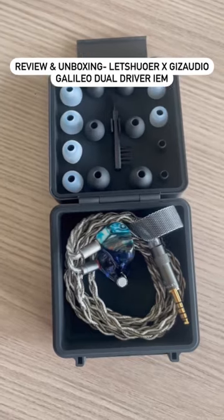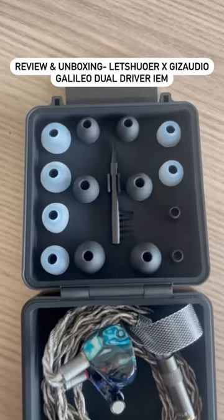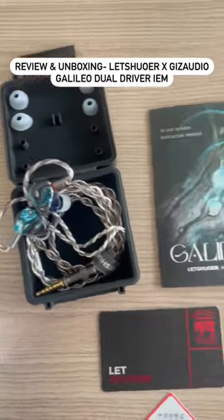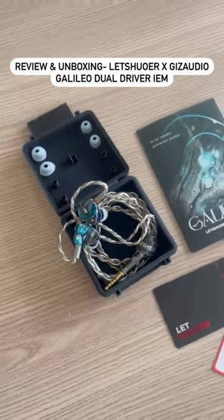However, if you are someone who prioritizes bass punch and quantity, this IEM may not be the best fit for you. Overall, the Letshuoer Giz Audio Galileo IEMs offer a great package of features and sound quality. So if you are interested...